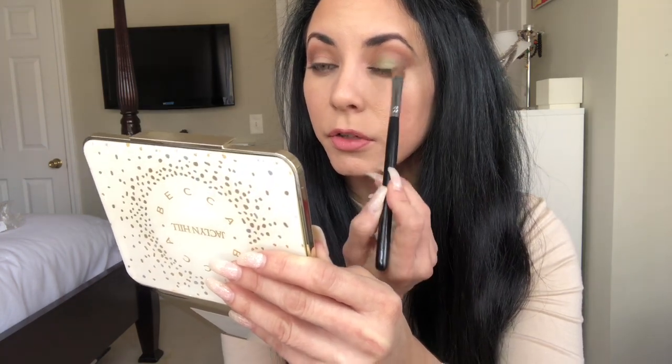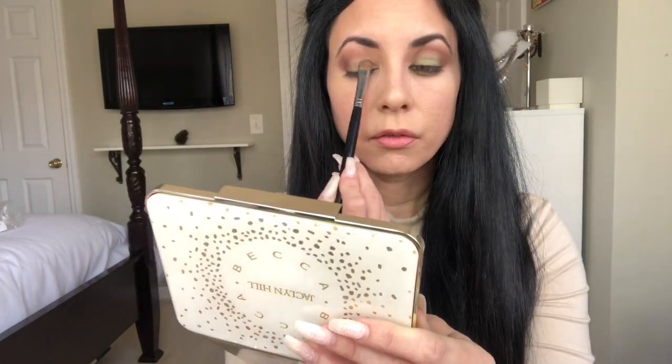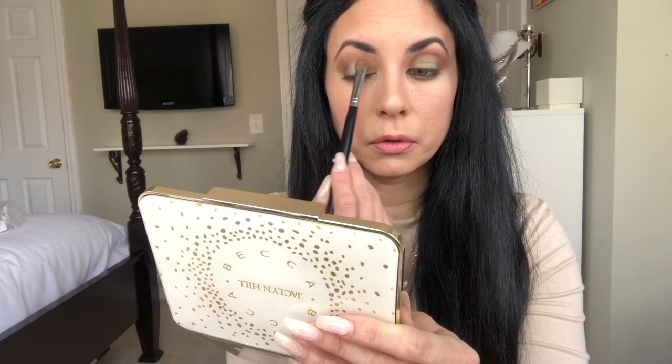So now I'm going to put this green color on my lid right here. I love this green — it's so beautiful and very pretty. I love green eyeshadows. I don't like green in general, but I like green eyeshadow — weird, I know!